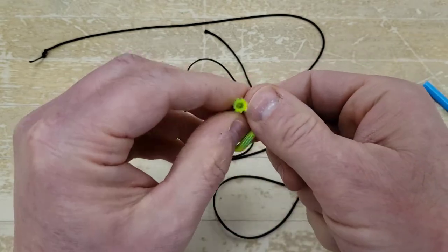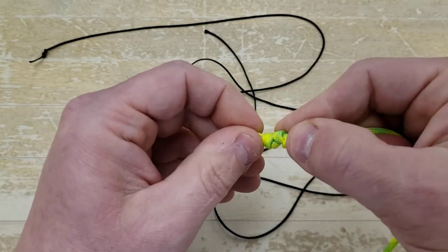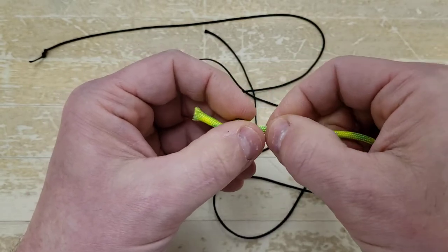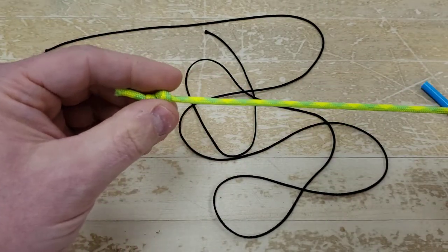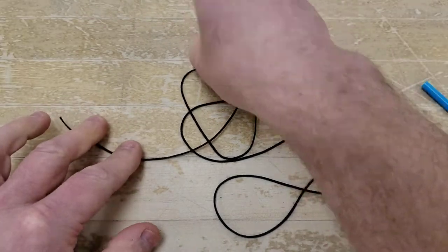On that black string, the reason I'm doing a double knot is because usually one of these knots is not quite enough to keep those beads from completely falling off. So I've got my double overhand knot on this end.